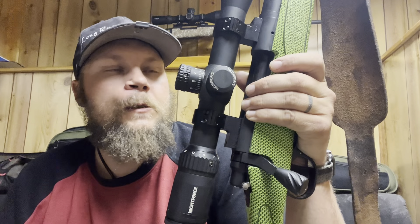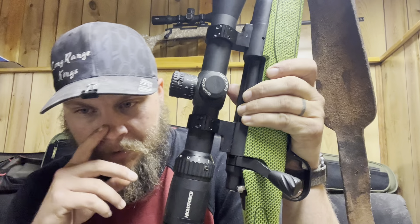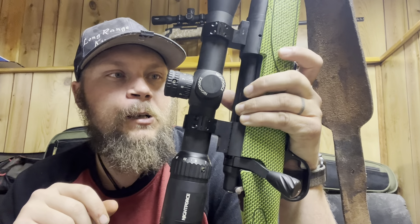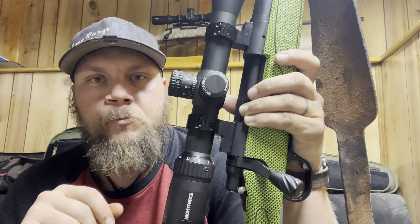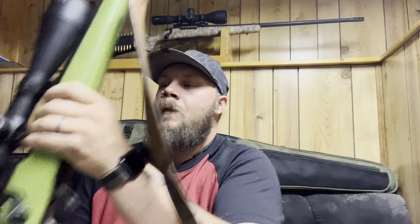This rifle earned the nickname 'Venom' through hunting season — any time it lit off, it killed. Through deer season we killed a couple coyotes with it, killed some whitetails, killed a couple elk. Any time this gun cracked, there would be meat in the freezer. It'll stay in that green stock because it earned the nickname Venom in that stock, so now that's just the way it is.